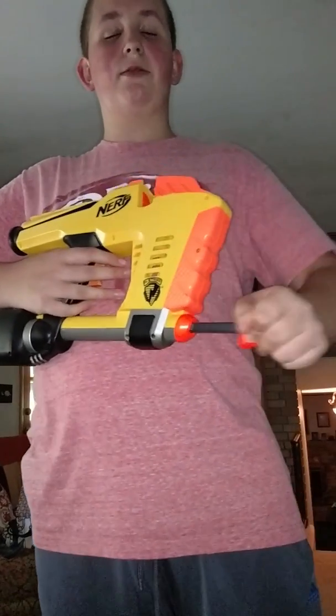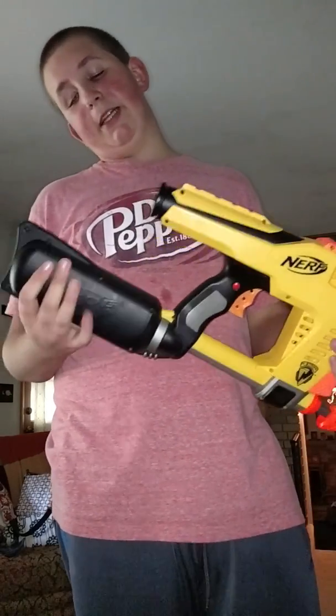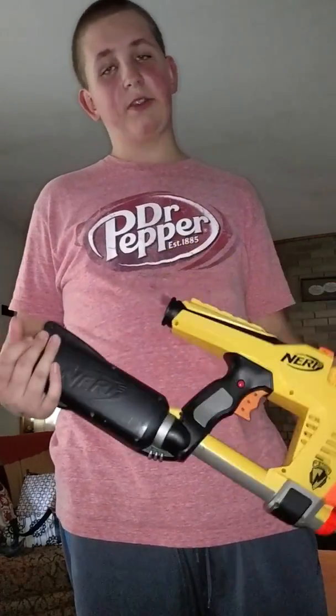The way it works is you pump this up a bunch of times, and then eventually it shoots full auto. It's got a tank back here that fills up with air, which is pretty cool.